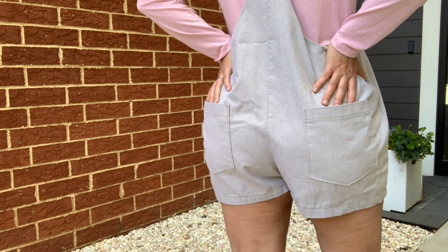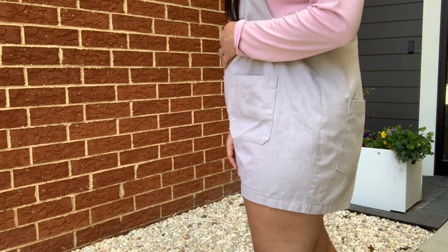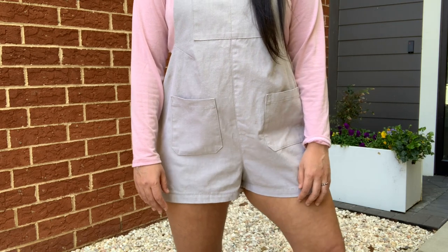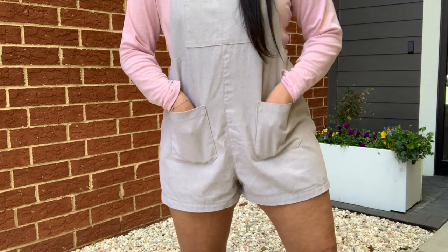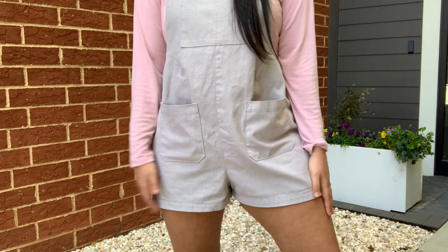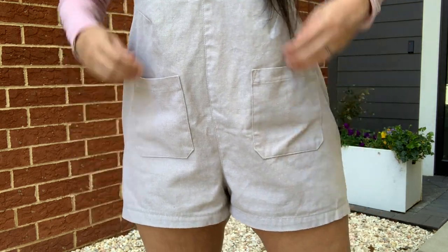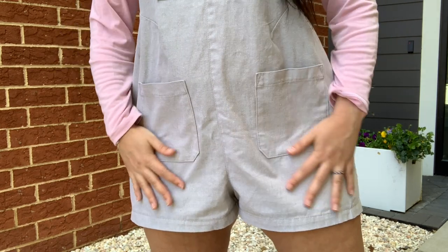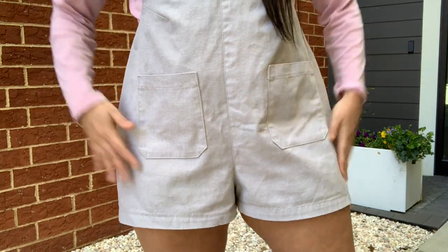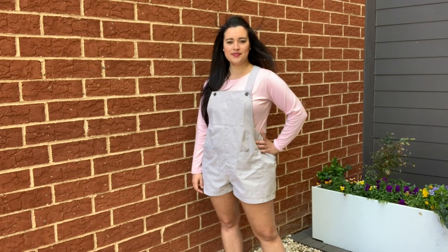The crotch depth might be a potential issue — it's not something I can fix retrospectively because the seams have already been finished, but for future versions I could add possibly another half an inch, especially in the back. Crotch length and rise don't seem to be a big problem. Maybe I could drop the crotch a little bit, but only after I increased the depth first. I might move the button at the top up, which would cause the whole thing to sit a little bit lower — my gut is telling me it's more of a depth issue than a rise issue.